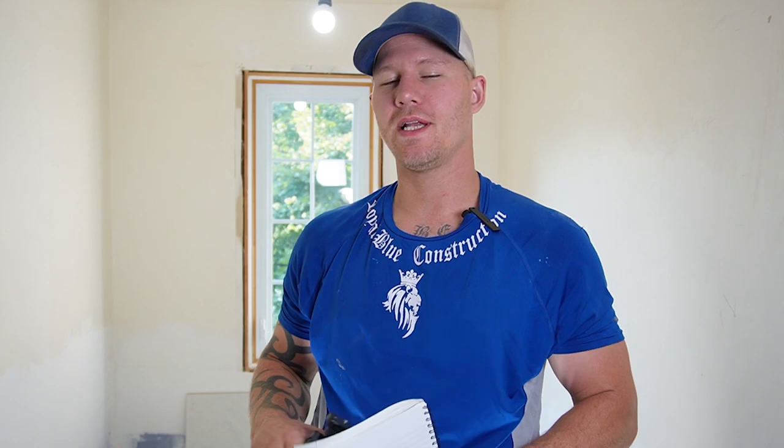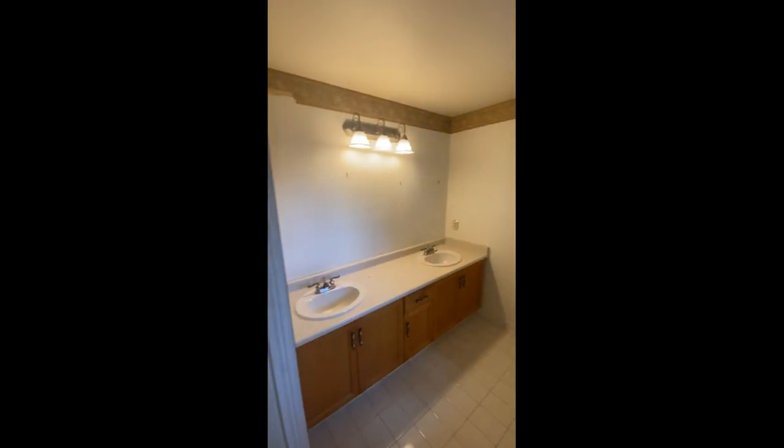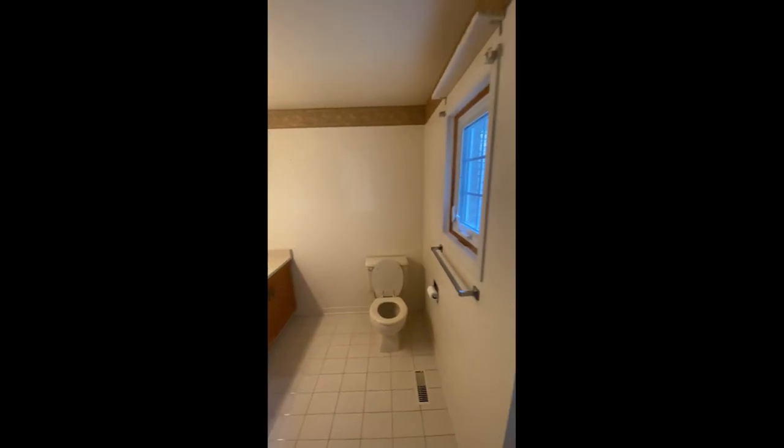Jamie here with Royal Blue Construction. Today we're going to go through part one: design and demo of a bathroom. What you're going to see here is the master bathroom ensuite. They've got an acrylic insert that we're going to be pulling out during demo, a double vanity, and some builder's grade tile on the ground.